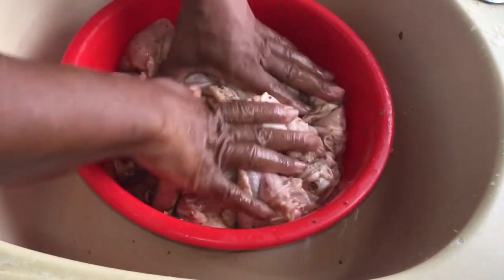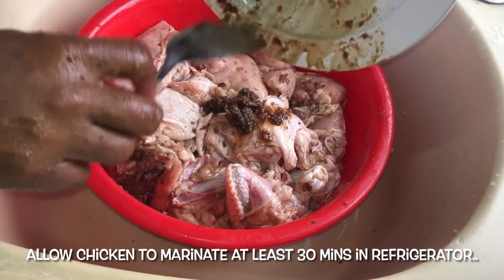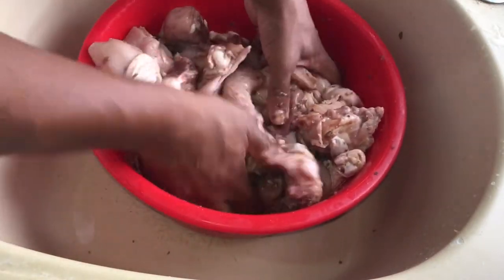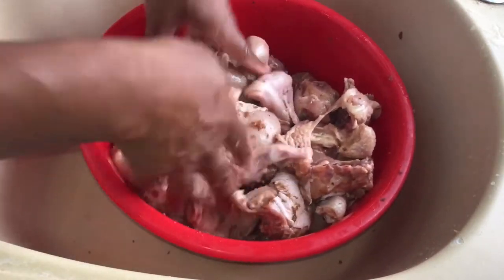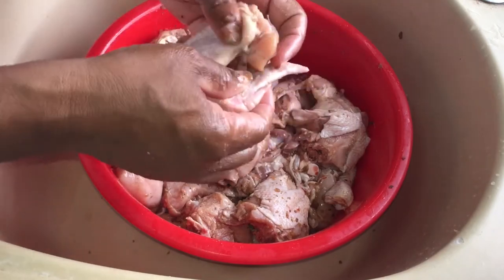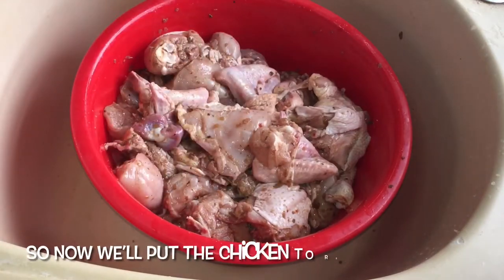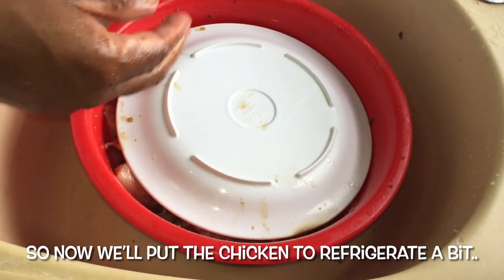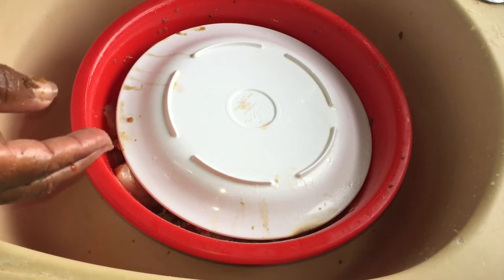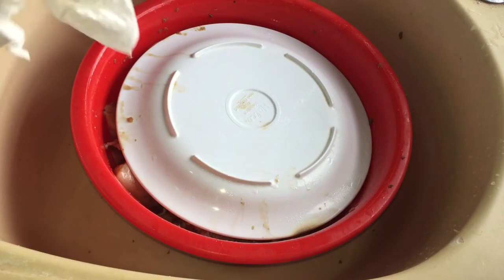Then we leave this to marinate for at least half an hour. Usually persons would probably leave it overnight, depending on how much time you have — half an hour is good. If the wing comes apart, we can just snap it back in there. We will cover it, wash our hands, put it back into the refrigerator to chill for a bit, and then get back to frying our chicken.